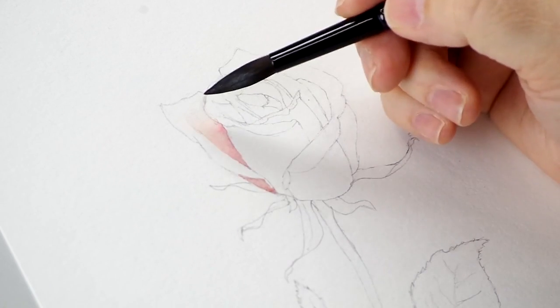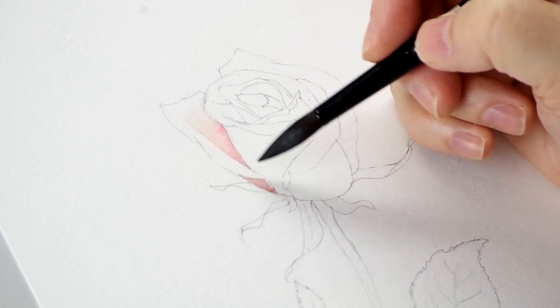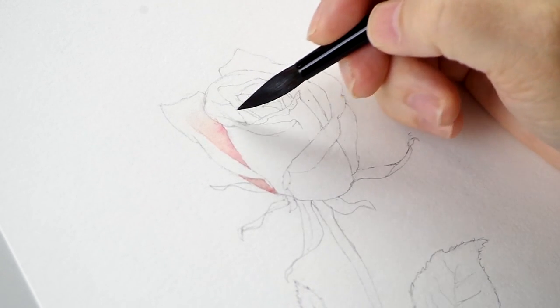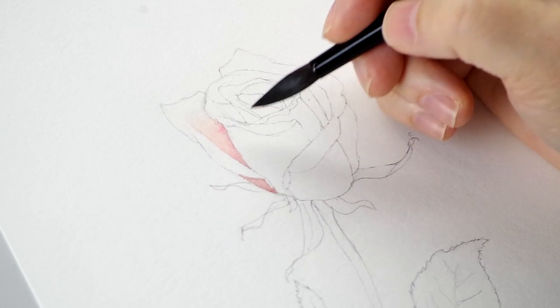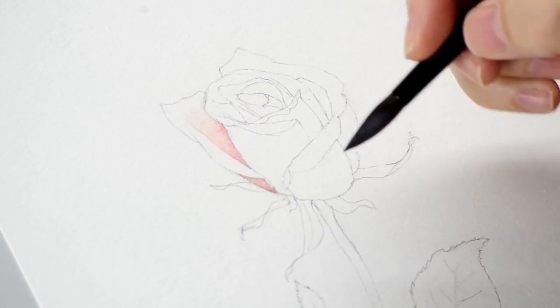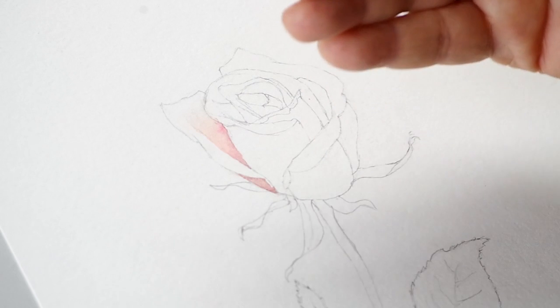As I fill in these sections I need to let the previous sections dry, so I skip over and go to areas where they're not going to touch — otherwise I'll get color bleeding into each other. But in glazing, successive applications are applied wet over dry. That's usually the case.